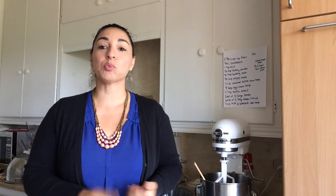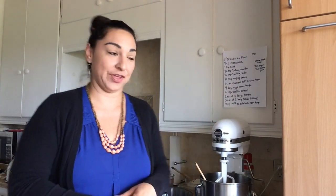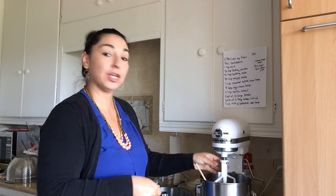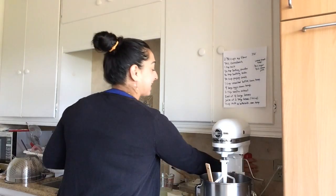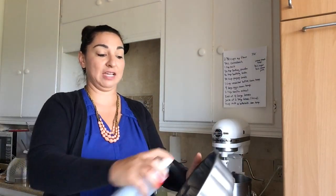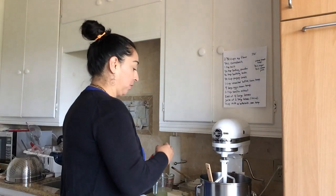So next we're going to preheat our oven to 350 degrees and let that preheat while we finish putting our batter together. I have my mixer — you can use a handheld mixer or a standup mixer, and you're going to use the paddle attachment. We also need to get our bundt cake pan ready. We're going to spray that with some cooking spray or nonstick spray so that our cake won't stick. Got that sprayed nicely, we're going to set that aside.